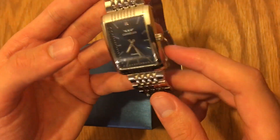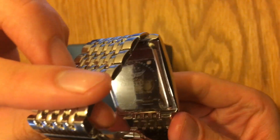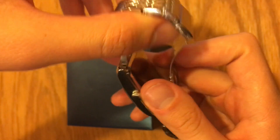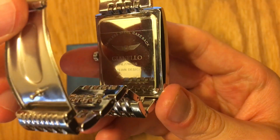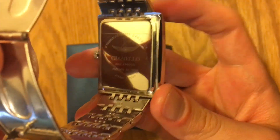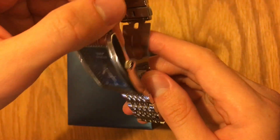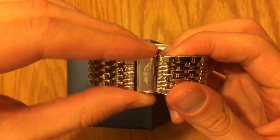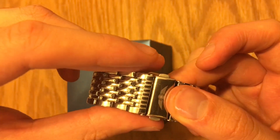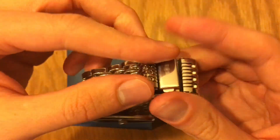This model is called the GNL7760SS. It says Italian design on it, Japan quartz movement, stainless steel case back, and stainless steel straps. The double clasp here is really cool with the buttons — I like that. The logo right here is nice too. I really like this kind of clasp; it's easy to put on and get going.